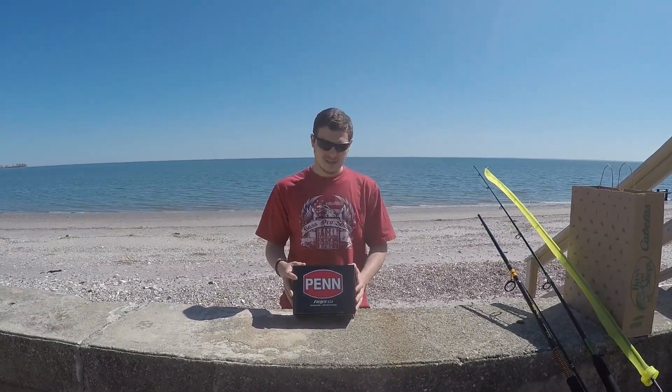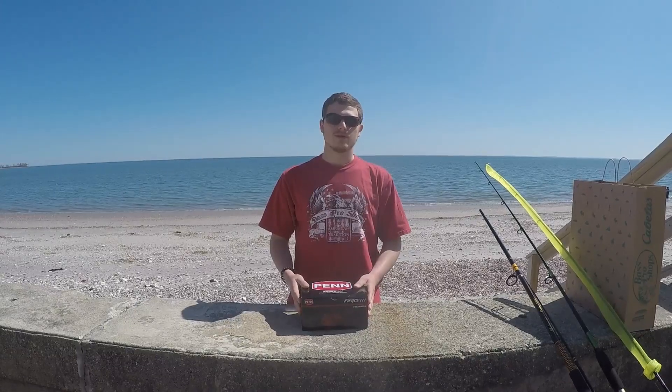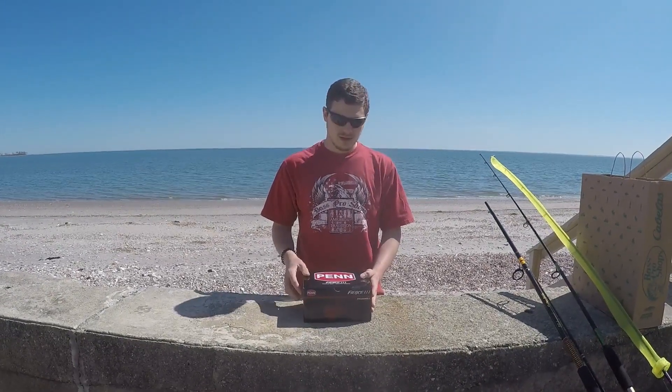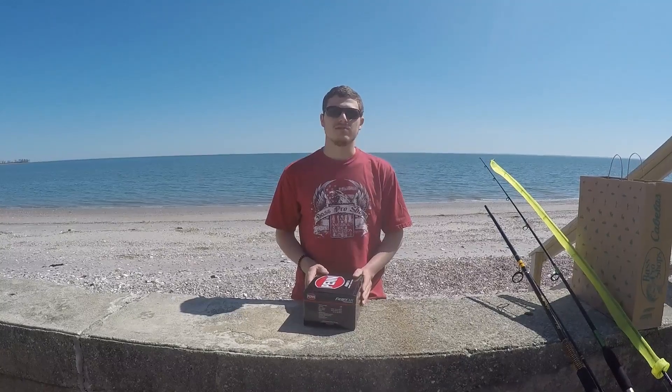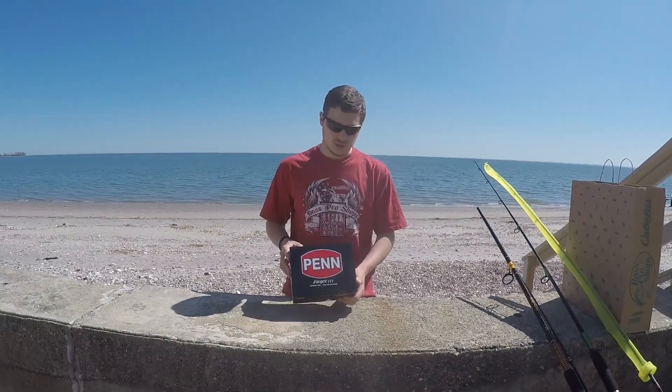Hi everyone, welcome to 4Bills Rods and Reels. Today I have the Fierce 3 — this is a new reel. In the past I considered getting the Fierce 2 and it didn't end up happening, so now the Fierce 3 came out and I figured I'd get it. The main upgrades between the Fierce 3 and the Fierce 2 is the drag system and overall design update. Today I'm just going to be unboxing this and show you what's in the box.